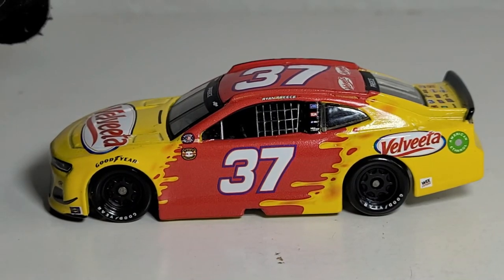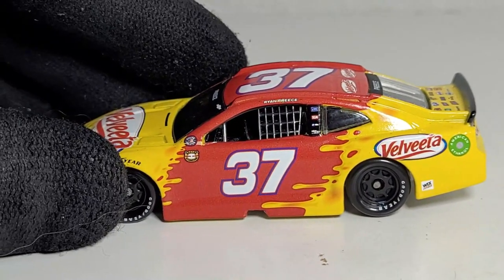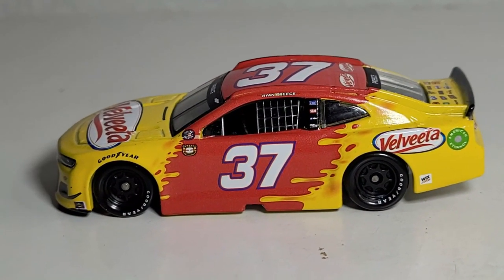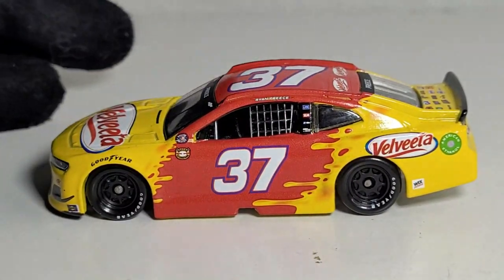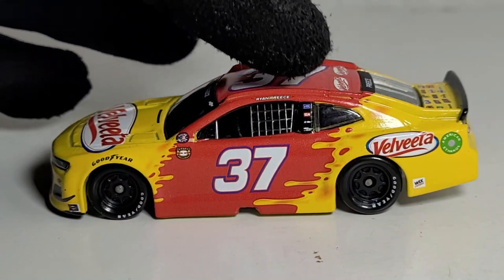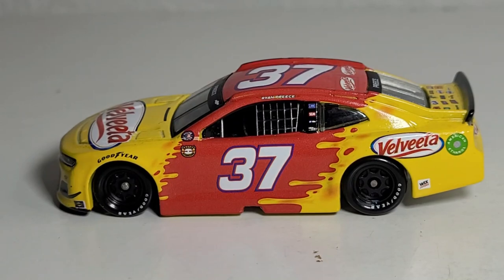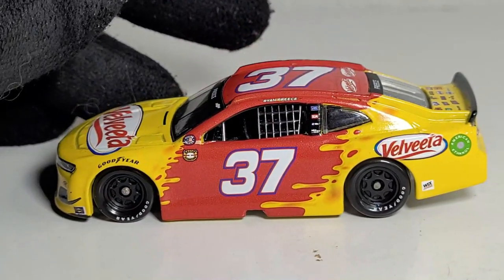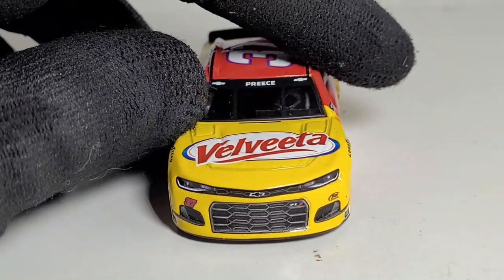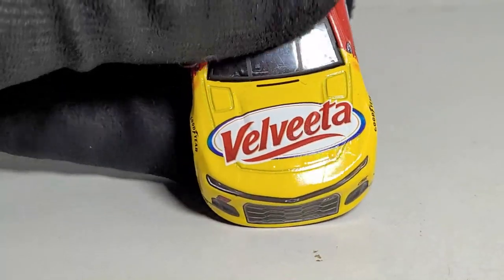We got this diecast out of its box and man, this is a fantastic throwback for Ryan Preece and JTG Daugherty Racing. I still can't believe we got a Ryan Preece 1:64 — the last time we ever got one for him and JTG Daugherty Racing was probably all the way back in his rookie year around 2019. We also had his Louisiana Hot Sauce car that he ran in the Xfinity Series around 2020.